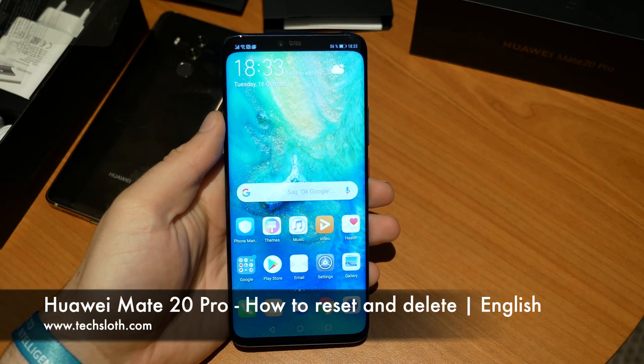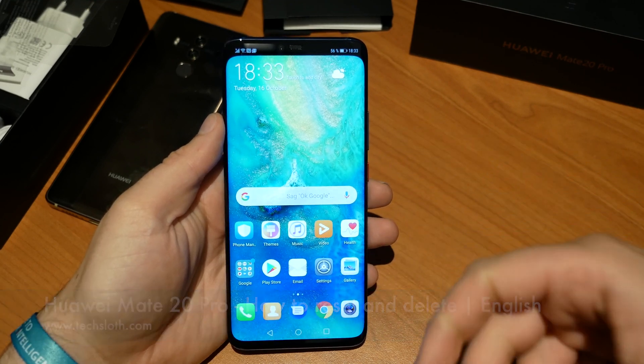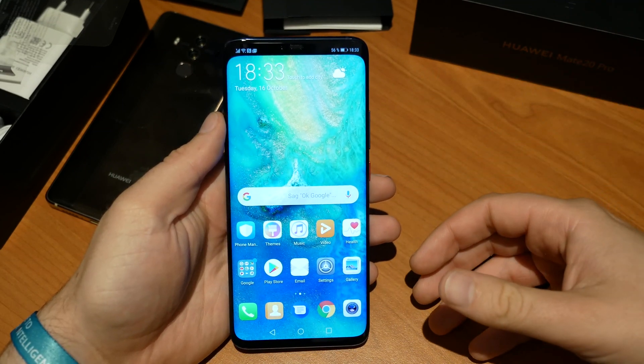Hello YouTube and welcome to a short tutorial video on how to reset and delete your brand new Huawei Mate 20 Pro, in case something is wrong, you have to give it back, you are already selling it, or you don't want to have it anymore.